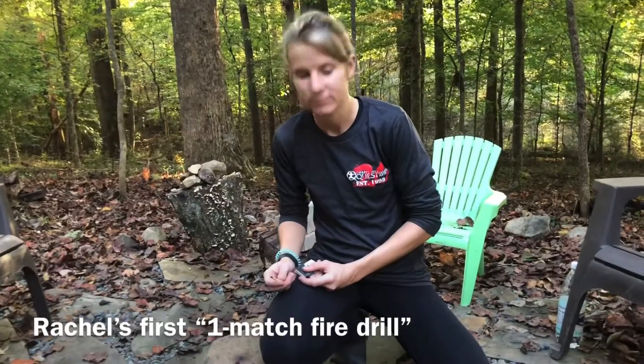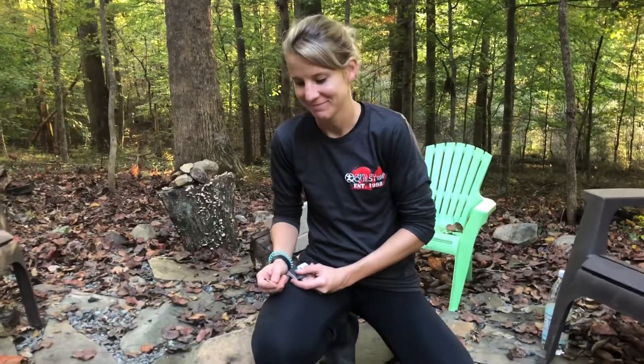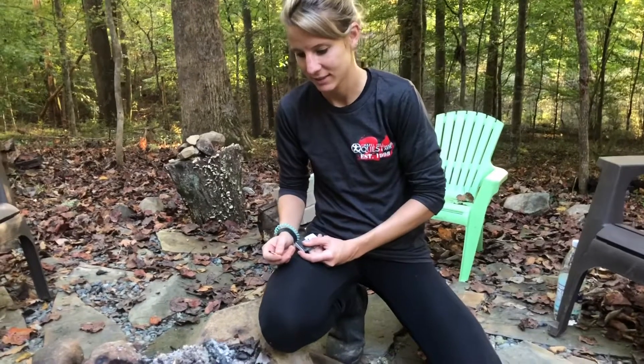Alright, this is Rachel's first one-match fire reel. Tell us how you set up your fire for success.